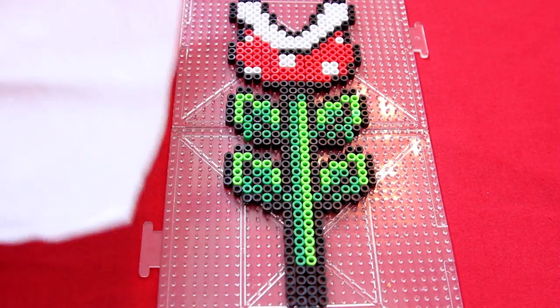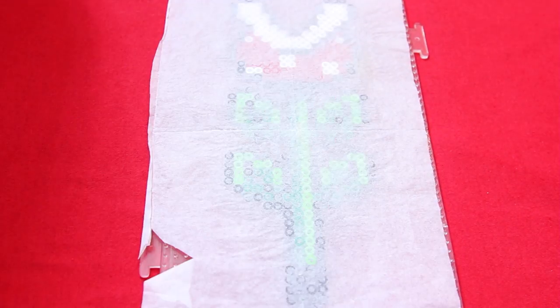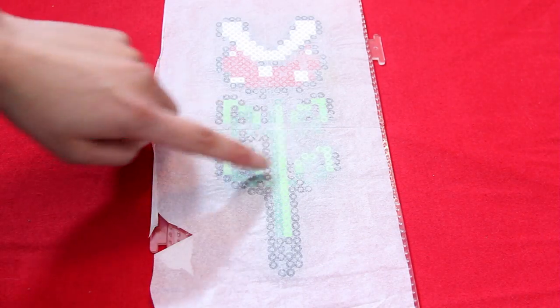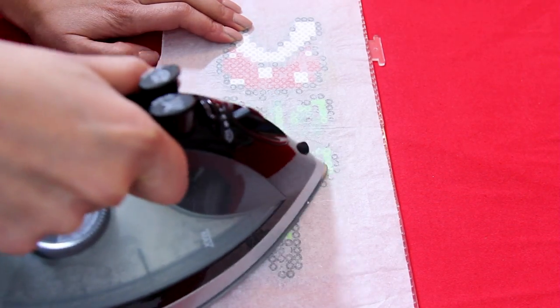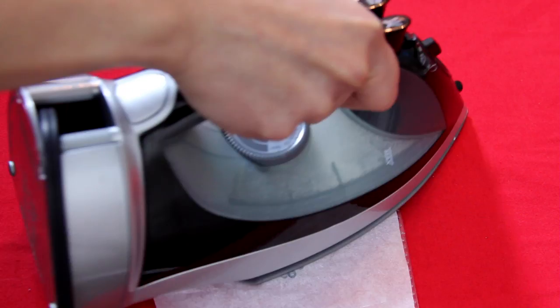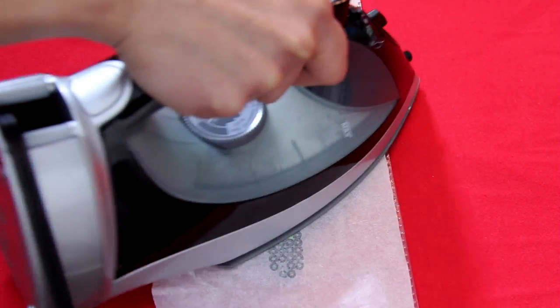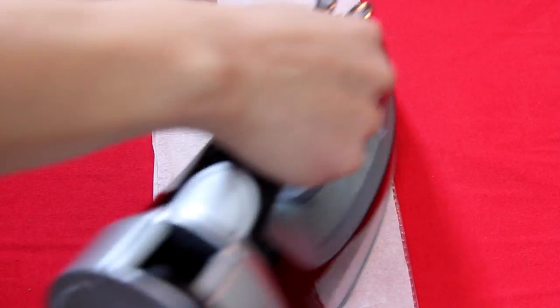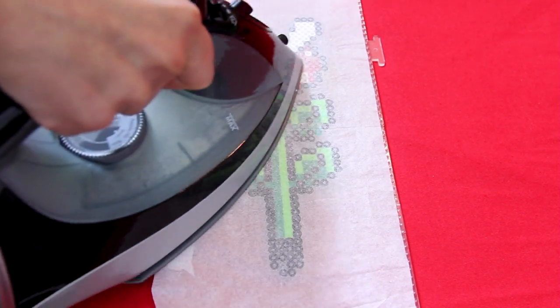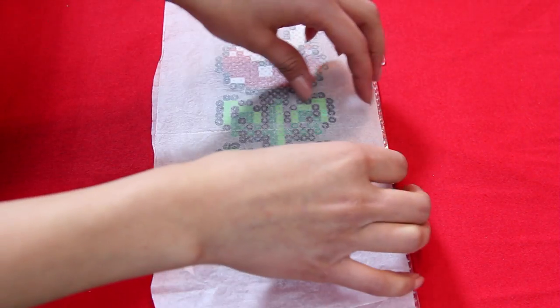To iron the perler beads you're going to need either parchment paper or wax paper — parchment paper is more popular. I normally use the hottest setting on the iron and start ironing it out. A good way to tell if the beads are fusing together is if you can kind of see them through the parchment paper. Any place where you can't see the beads through the paper means they're not fully fused together yet.